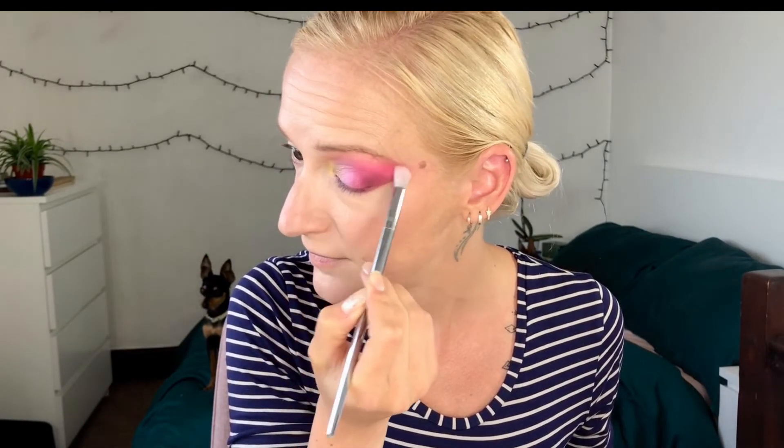I'm going to add brow bone highlight as well. There isn't really one in the palette — or not for my skin tone — so I'm going to use B1. It's going to be slightly too glittery, but hey. I'm going to leave it as it is now, do my other eye, and I'll be back.